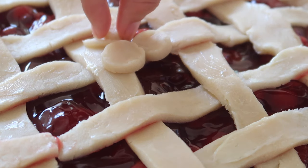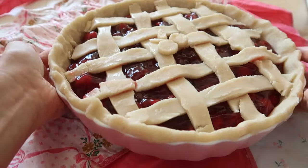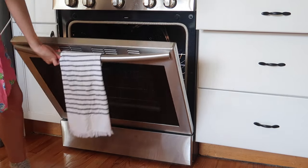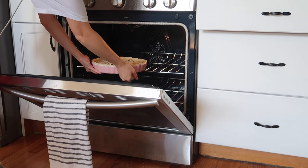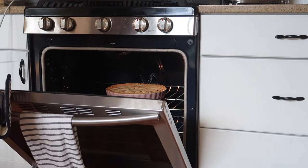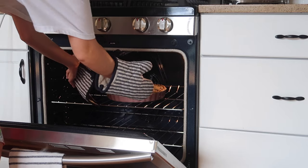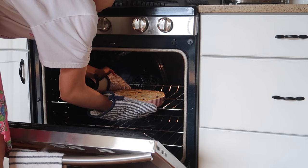Next we're going to put this in the oven and it will bake for about 50 to 60 minutes. It smells so good baking and it definitely was the perfect end-of-summer recipe. Now it's time to take this out of the oven — it smells so delicious, all of the cherry goodness inside was bubbling and just looked so good.